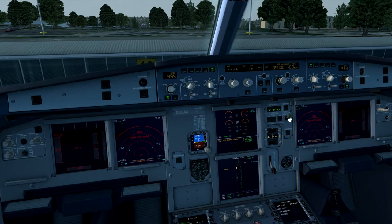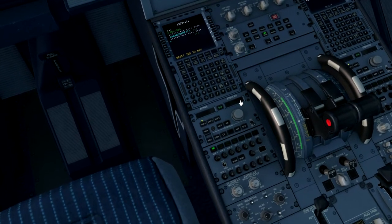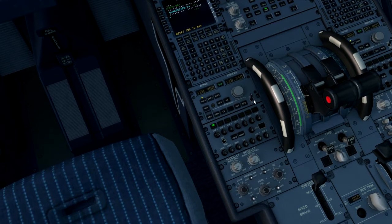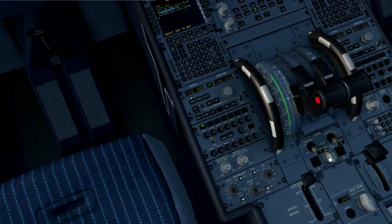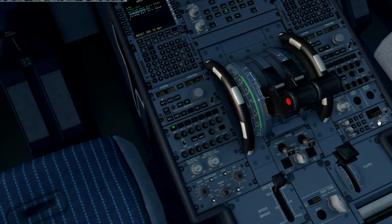We then check the anti-skid and nose wheel steering is set to on. Moving over to the radio panel, we set the radio panel on. The comms frequency will be set. The thrust levers are set to idle. The engine master switches are still off and the mode selector is still off. We then set the transponder on standby, which it is already set.